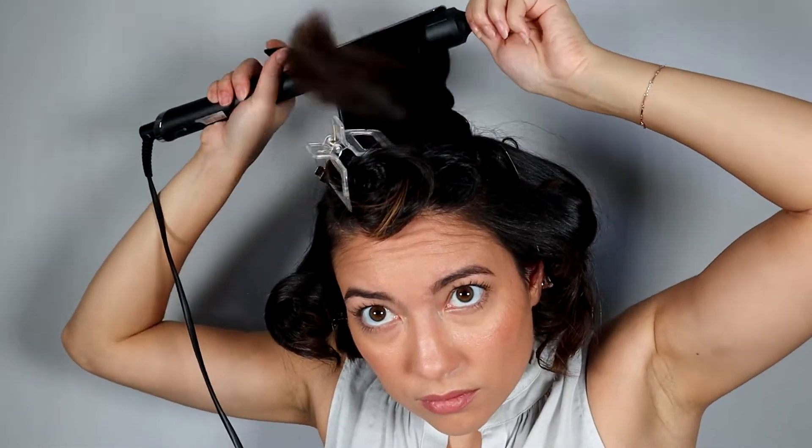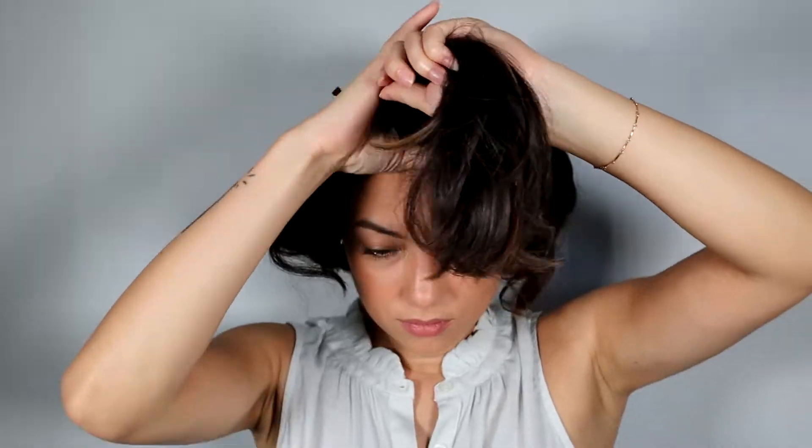Once you get to the top, you're going to section in horizontal sections. I believe I separated this into about four sections and curl towards the back of the hair with the curling iron underneath.